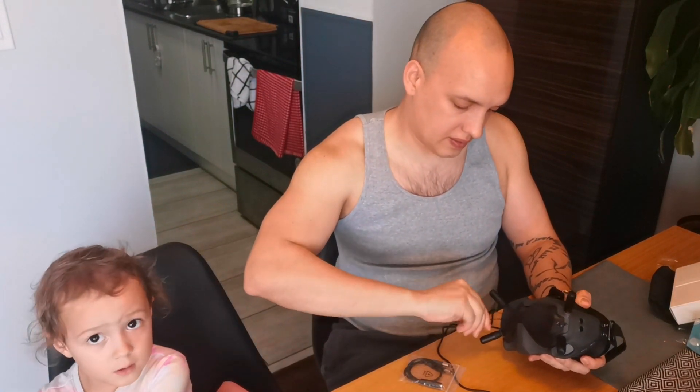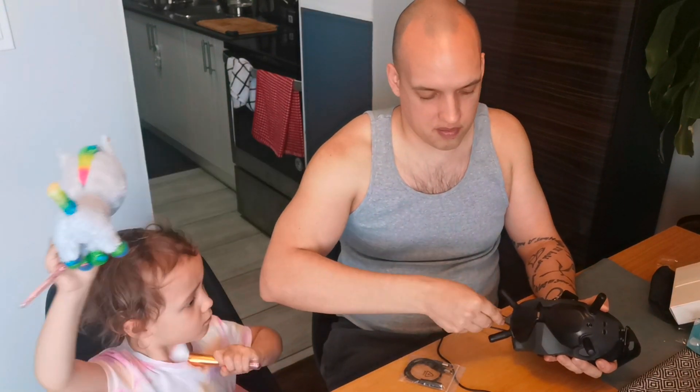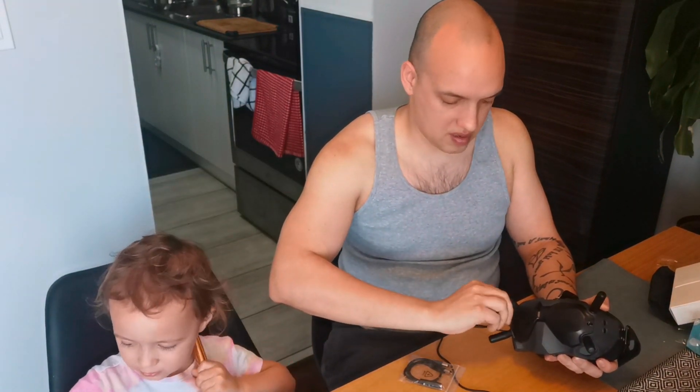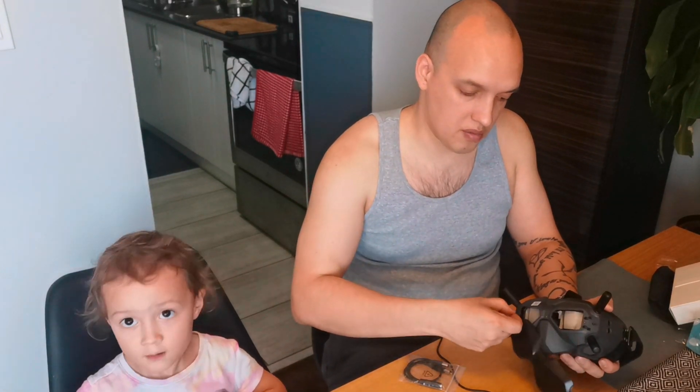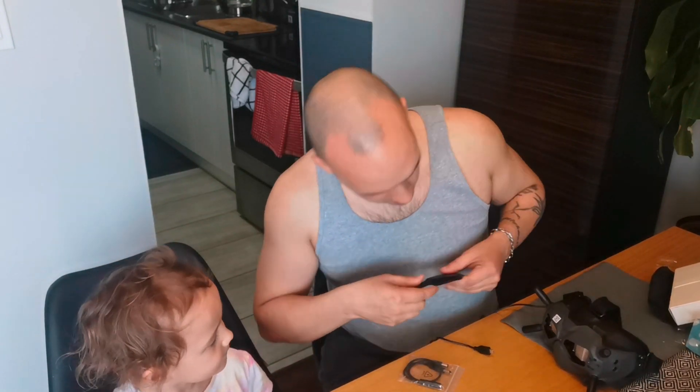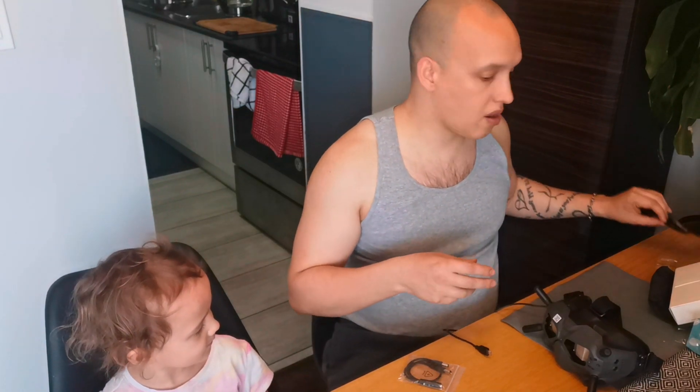Avery wants to wear her uniform. I don't know if her uniform's going to work out. Maybe if she's really good. She says she will be good — I like her optimism.